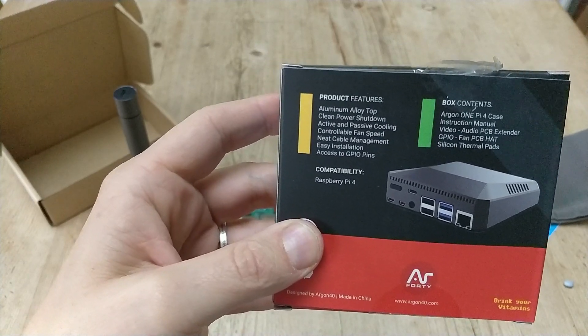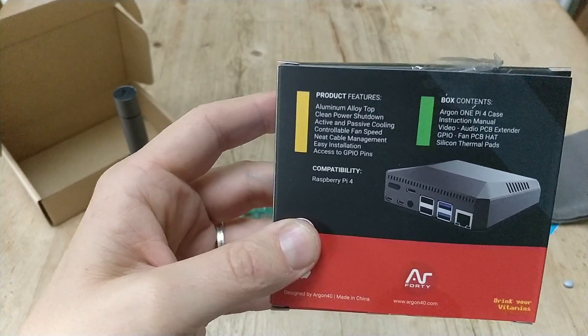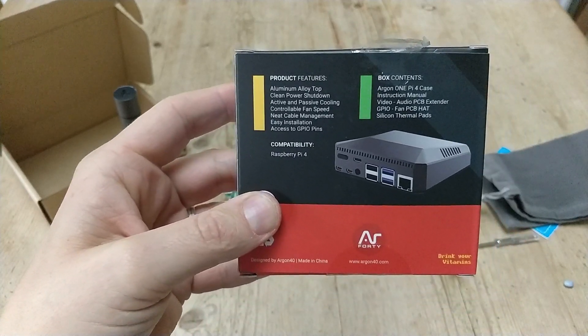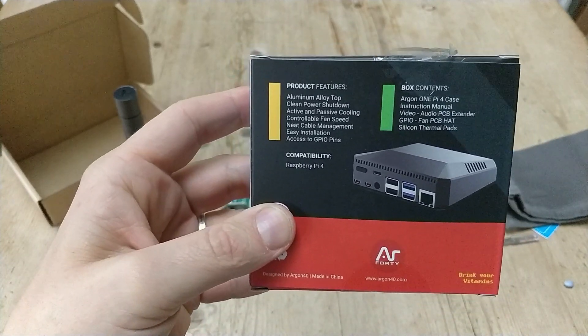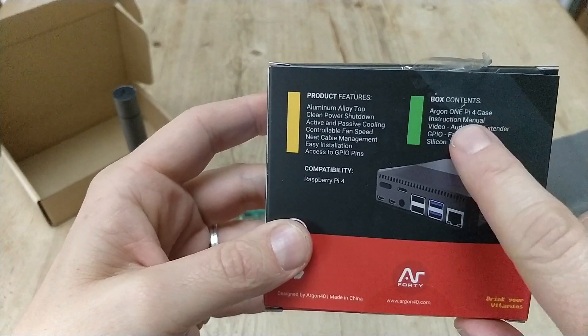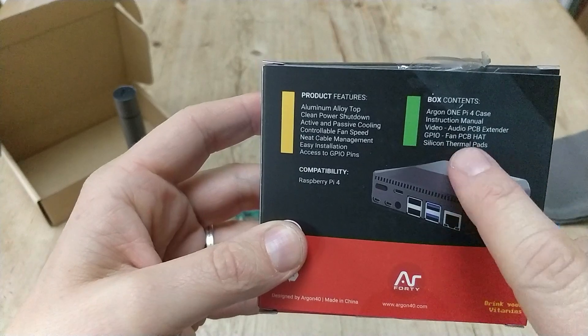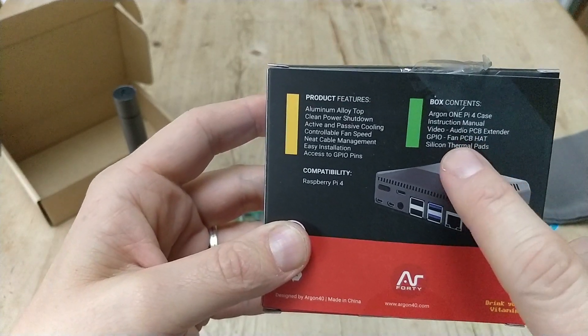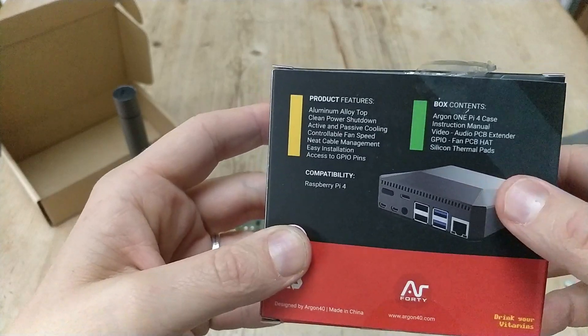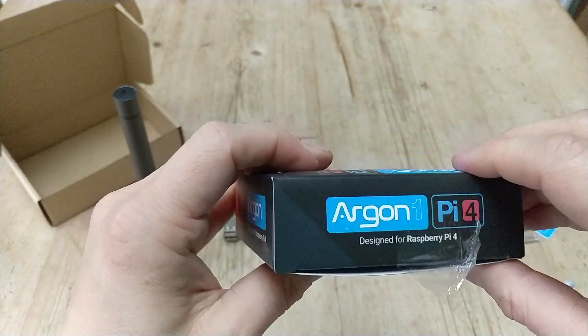Because the Raspberry Pi 4's processor is higher and much faster, it tends to get hotter, so there's actually a fan that comes with it. So we've got the Argon-1 Pi 4 case, instruction manual, video-to-audio extender, GPIO fan, and silicone thermal paste.